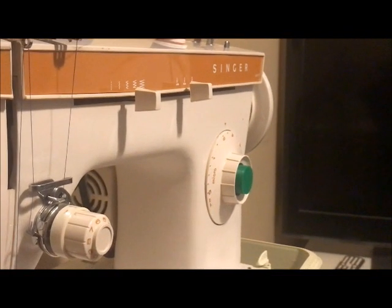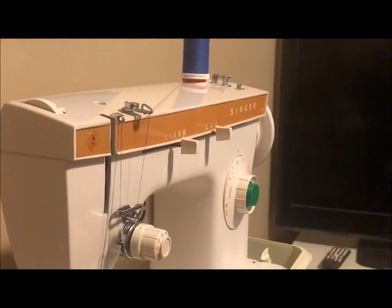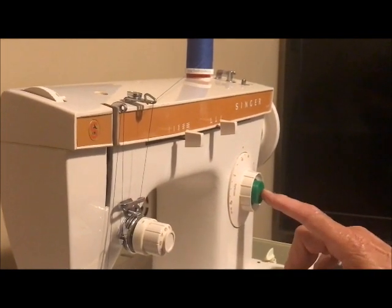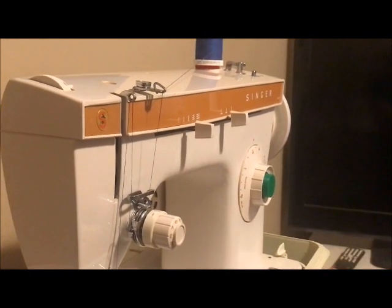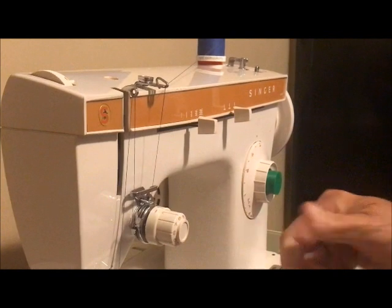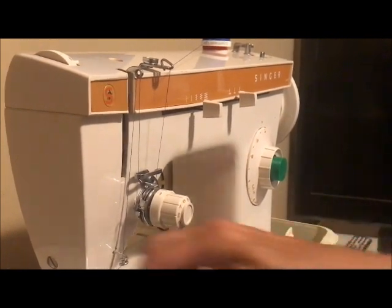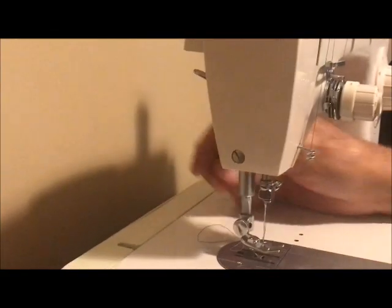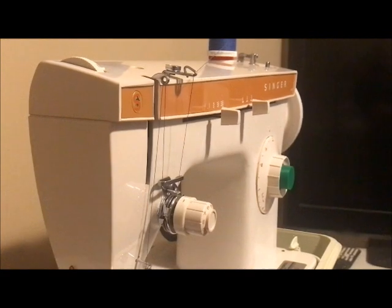This is a Singer model 247 that I'm listing for sale in July of 2022. When I got this machine it was missing the reverse button, so I 3D printed a replacement one — that's the green button you see here. I also put in an LED replacement bulb for the incandescent bulb, which runs brighter and hotter, and after 50 years of service I replaced one of the internal gears.